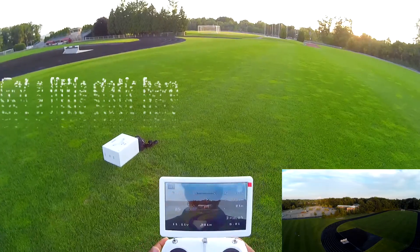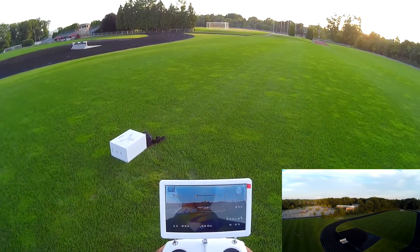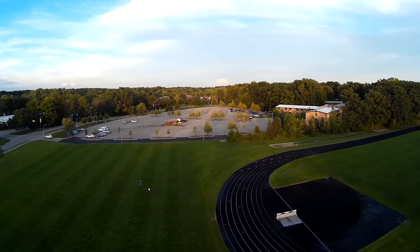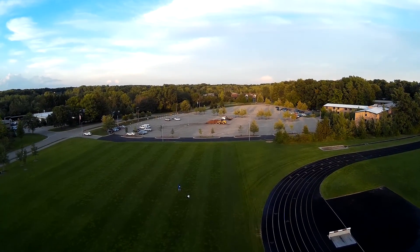I'm getting a little static there but I can deal with this. I'm about 21 meters in the air, 51 meters away. Going to bring it on back.